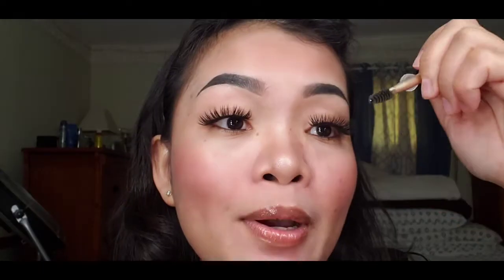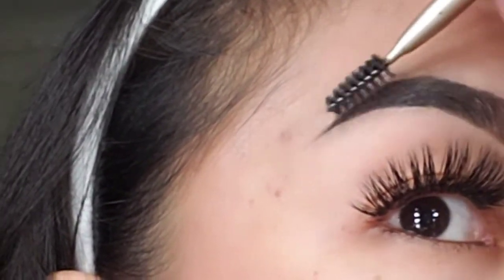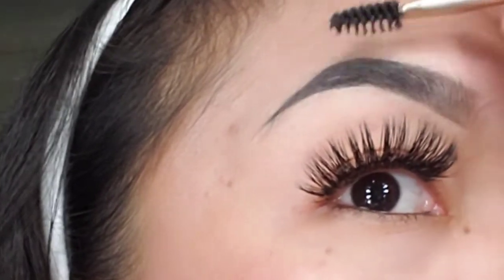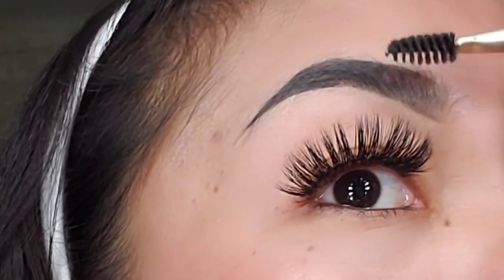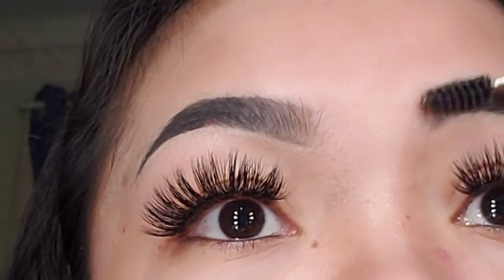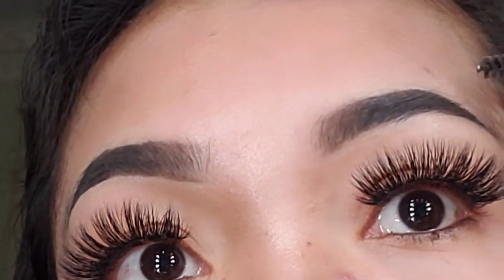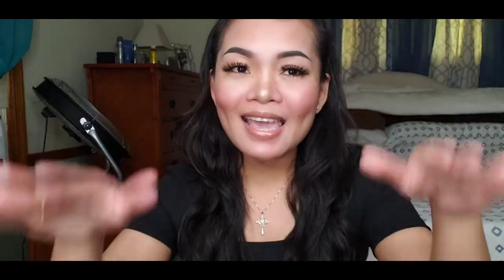I forgot something — you need a brush. Don't brush it too much, because if you over-brush your eyebrow, it won't even out properly. And that's it for today.